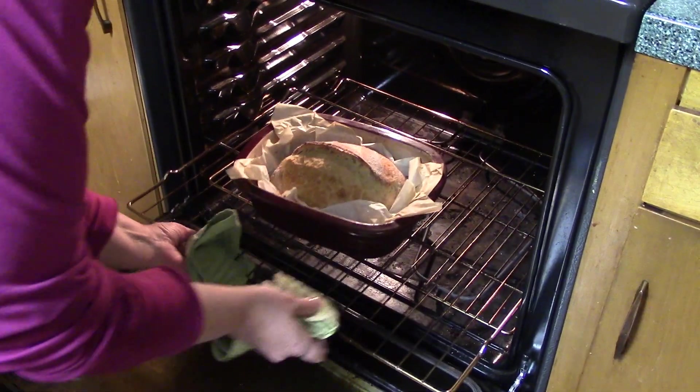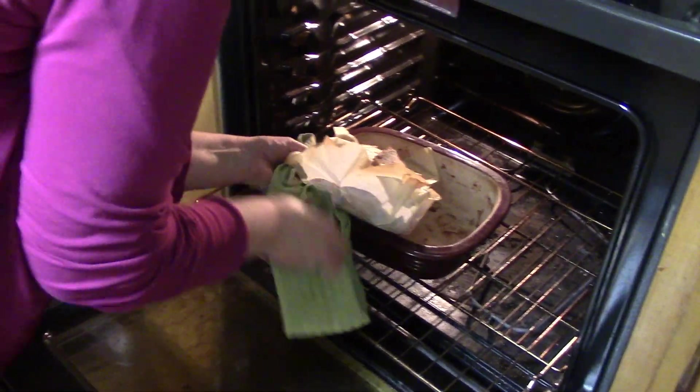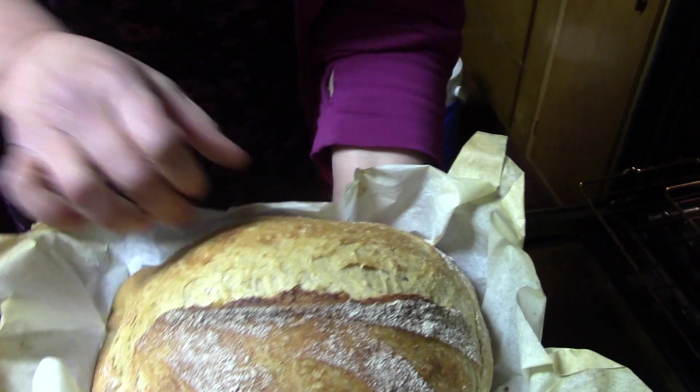Our loaf is ready to come out of the oven. I'm going to pick it right out of the baker. Just look at the loaf we have — that's it!